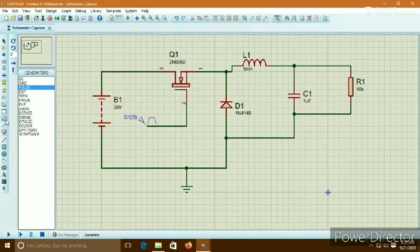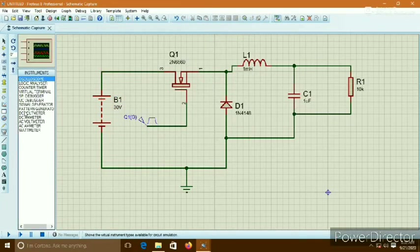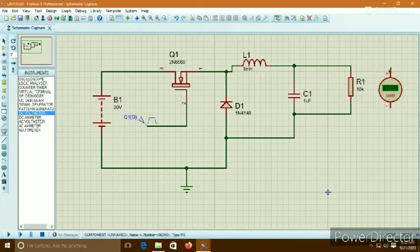Now I am running the circuit. First, a DC voltmeter is connected in parallel to the resistor to show the output voltage. After running the circuit, you can see here 10V is shown on the output, while the input voltage is 30V.